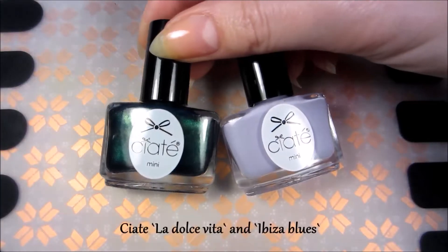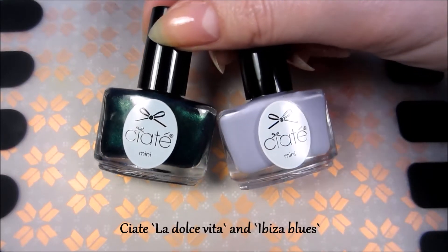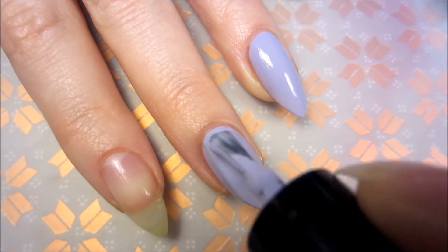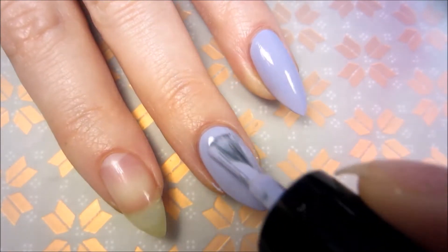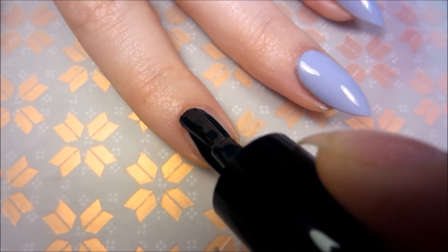For my base colors I'm using these two polishes from the Ciaté Advent calendar. Here I'm applying two coats, and here just one coat because we're going to cover it with the glitter.